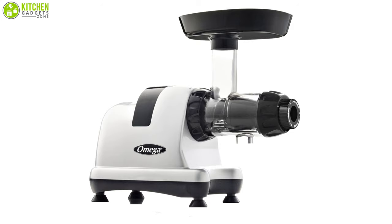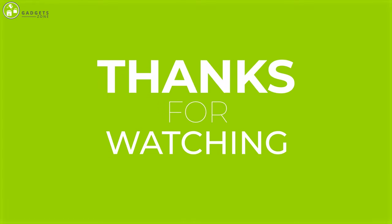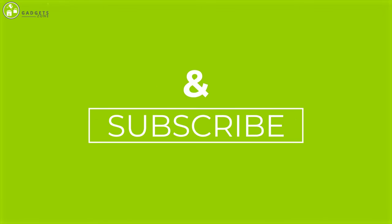That was all about the top 5 best cold press juicers. Thank you for watching our video. Like, comment, and share if you find the video helpful, and subscribe to our channel to see more videos like this.